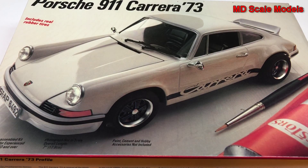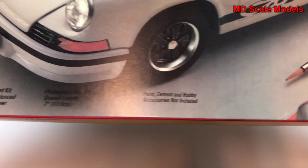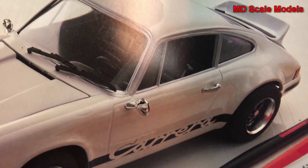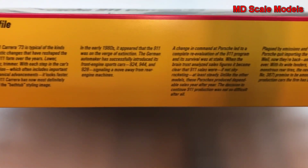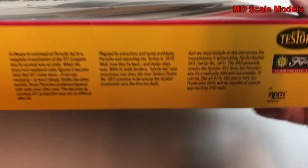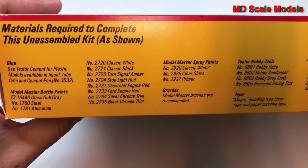This model kit review is of the Porsche 911 Carrera 1973 version — a 1/24 scale model by Testors. Here are the dimensions, and here's a photograph of the finished model. It's a very nice looking model, and here we have another picture of the finished model. This is one of those classic Porsches.